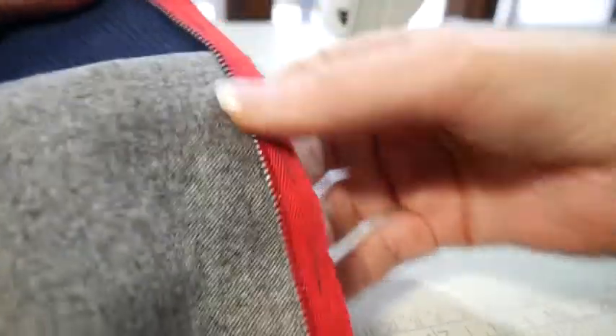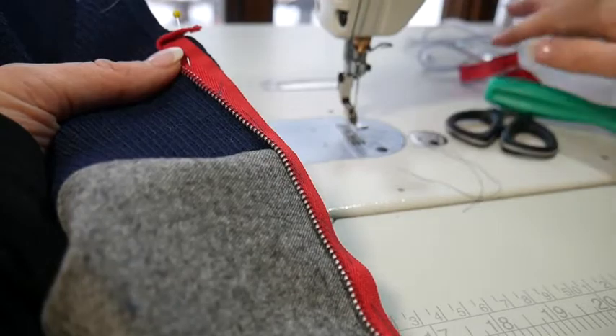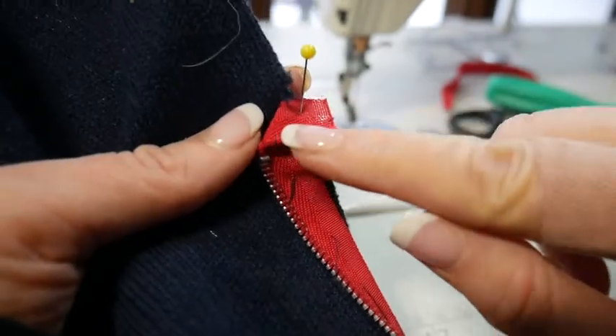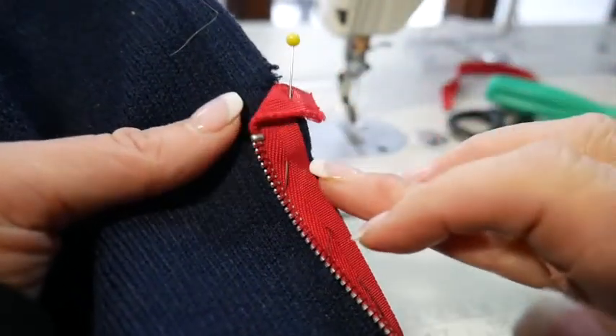I separated my zipper — you're only going to do one half at a time. Then you're going to take your tape and fold it back at about a 45-degree angle towards the center front, so away from the teeth.